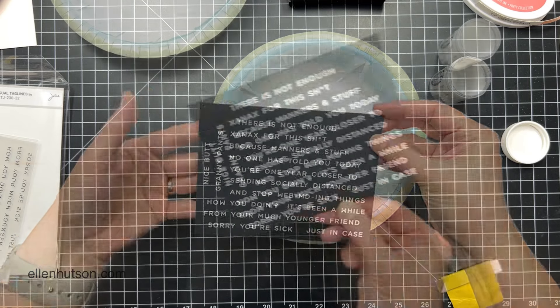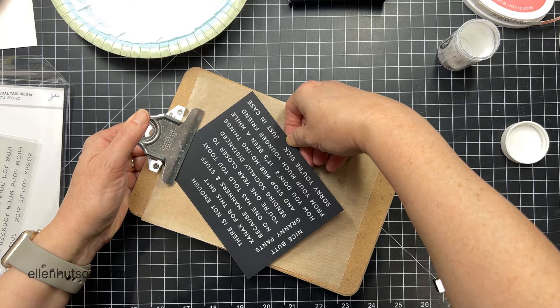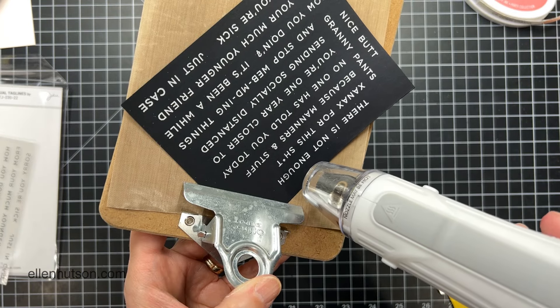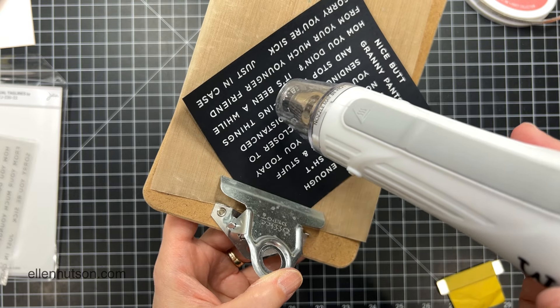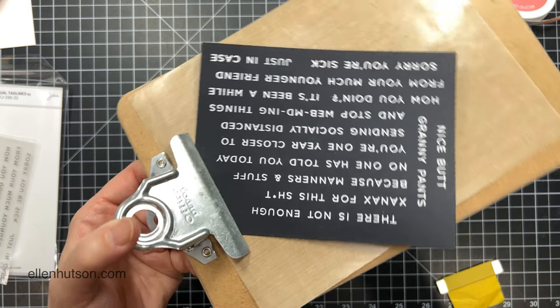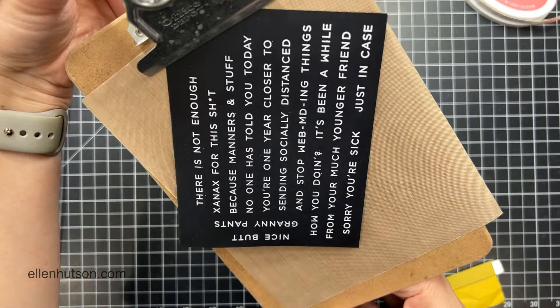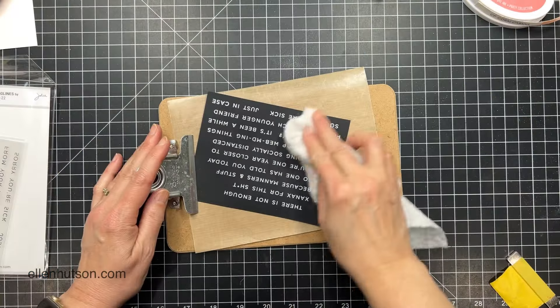I'm going to pour some detail white embossing powder. This one's by Stampendous and I love this detail grind embossing powder. I know there are other brands out there — Hero Arts, probably Lawn Fawn, and WOW Embossing probably has one too. But I've had this jar and I just keep using it till it's all gone, and then I'll probably get more because I like it so much.